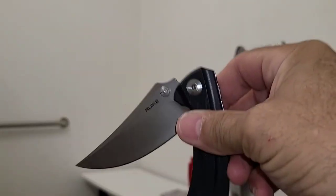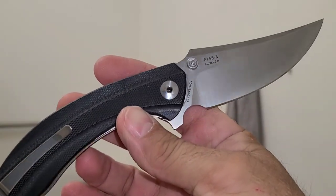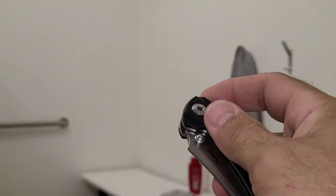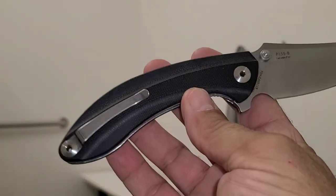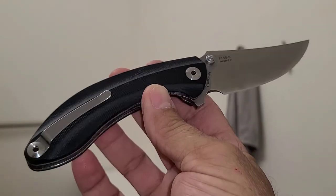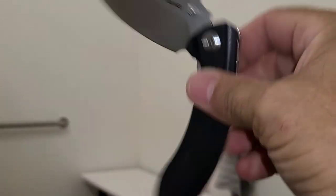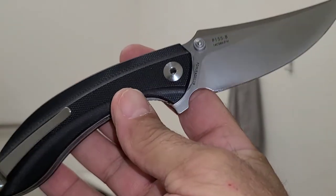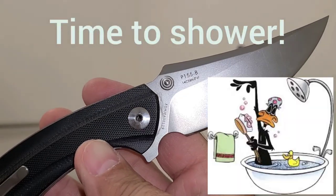It's a really nice knife, so buttery smooth just like a lot of Rook's knives. I definitely recommend this one — if you like that blade style, go for it. Grab one up before they stop making them. Anyway, that's your Rook P-155 from the public restroom here at Vogel State Park. Have a nice day.